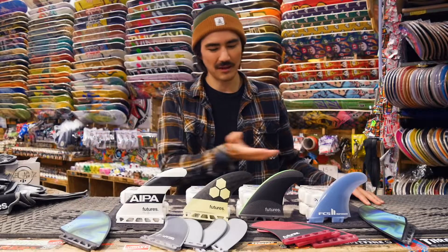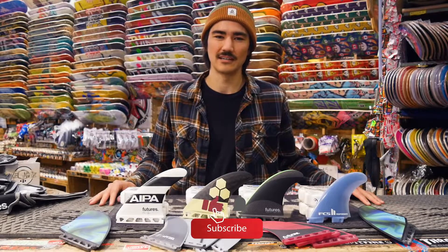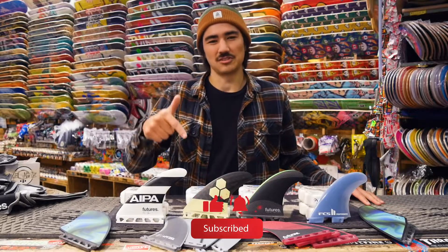Thanks for watching today's video. I hope you learned something today, and although we talked a lot about different fins, it's not a hard science — you just have to try different things and experiment, because you never know when that right set is just going to click with that board. Don't forget to like, comment, and subscribe, and let us know what you'd like to see next time. Until then, see you later!